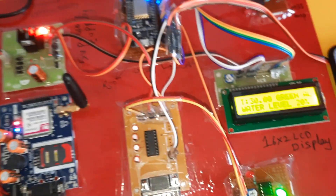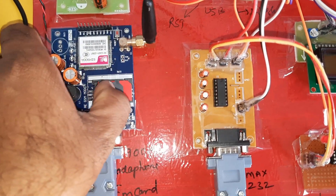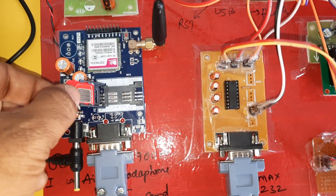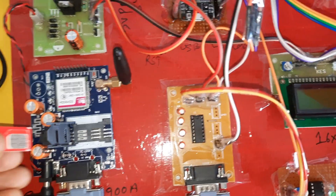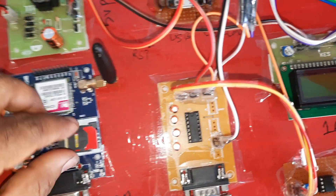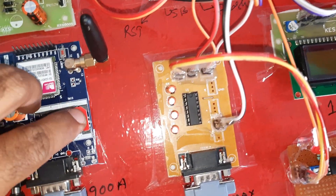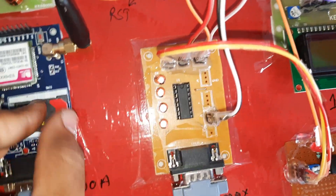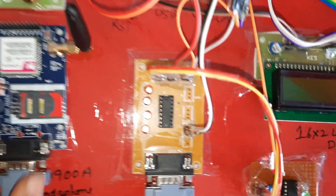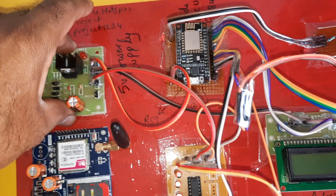Here we are using the GSM SIM900A module. You can use Idea, Airtel, Vodafone, or BSNL for SMS alert and call alert. It also works for checking main balance and internet balance. Here we are using one Idea SIM card. Now I will press down slowly to insert the SIM — press down, lock the SIM, press down, unlock, and press up to lock.